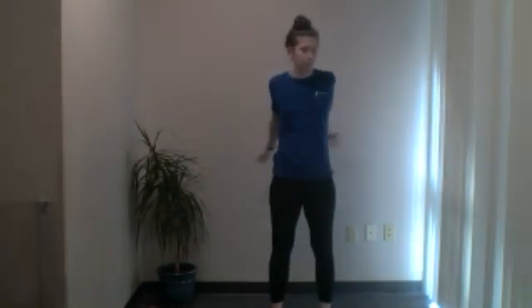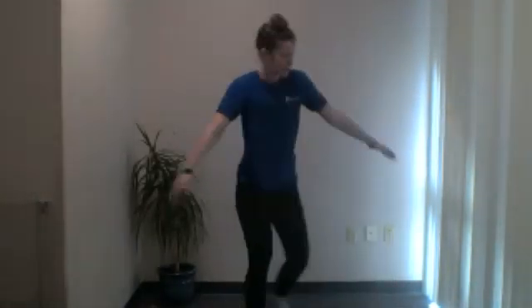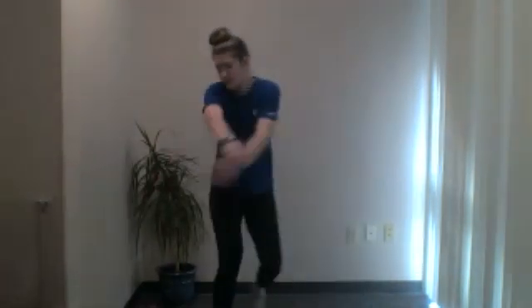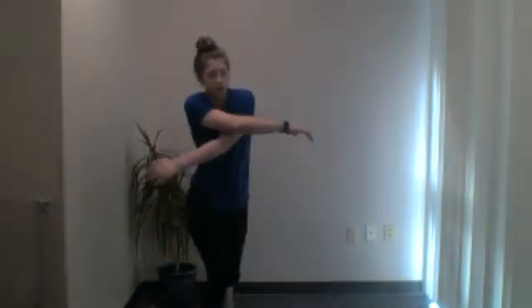Next up, arm swings — in and out. Think of it as giving yourself a hug, or like scissors, rotating these arms one over another, opening up and out. If you want to add some lower body, you can do a step-behind with a slight little lunge. Step behind, making sure you're protecting that front knee and not letting it drift beyond that toe. Sink hips down instead of forward. Five, four, three, two, and one.